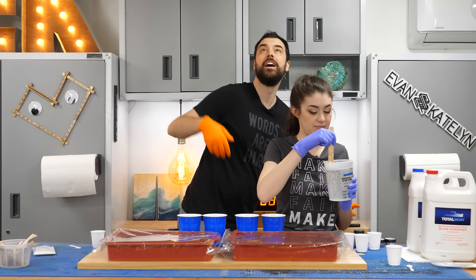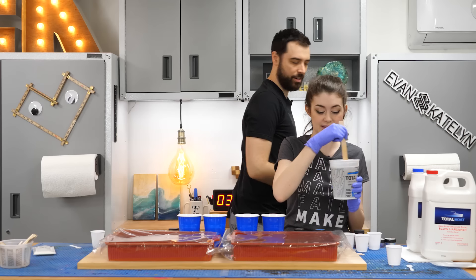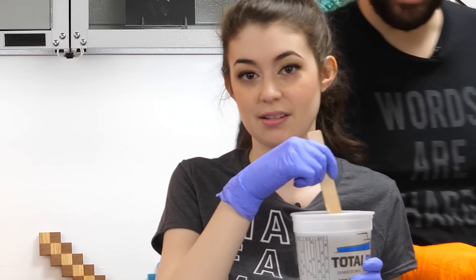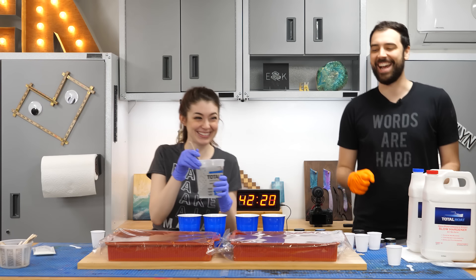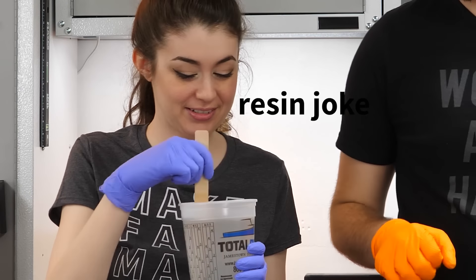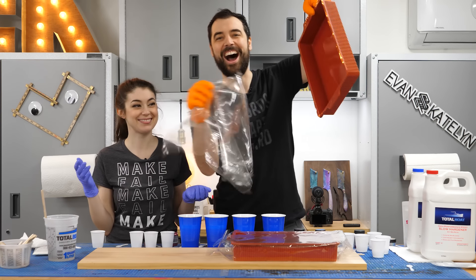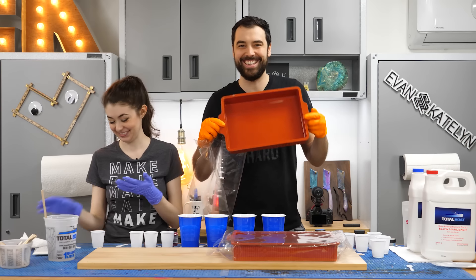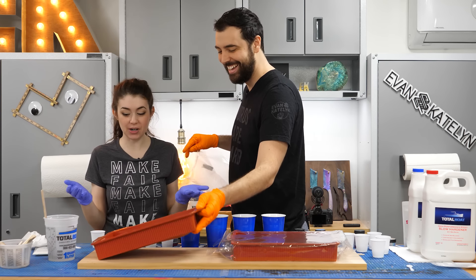All right, recording here. I'm gonna get the top down recording. It's resin time! You might notice these amazing lasagna pans — they're the biggest rectangular silicone molds we can find. It's perfect for this.